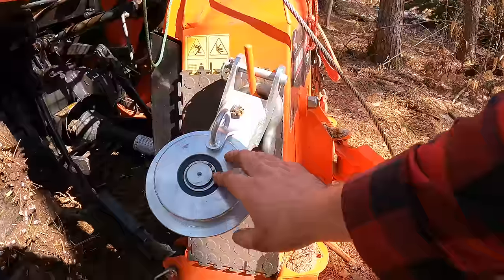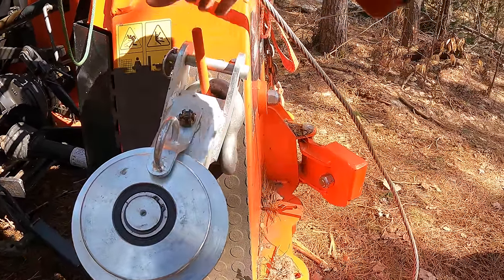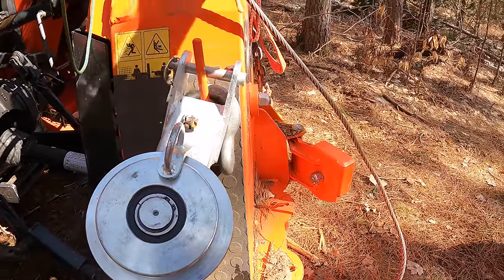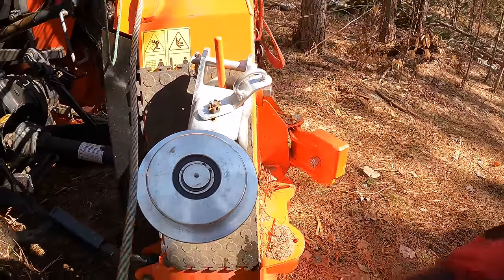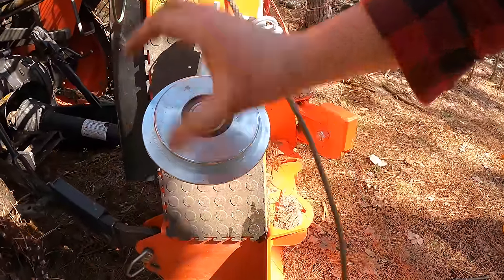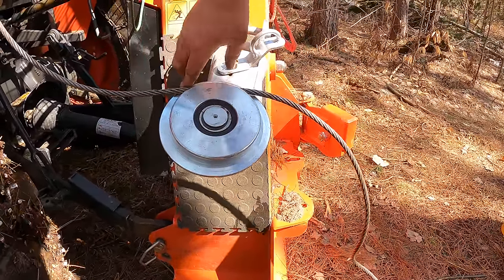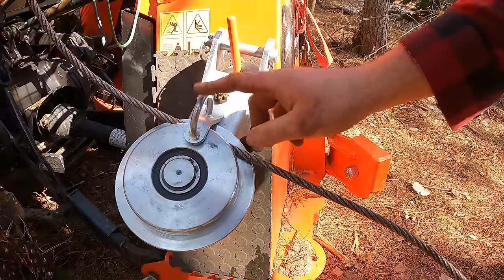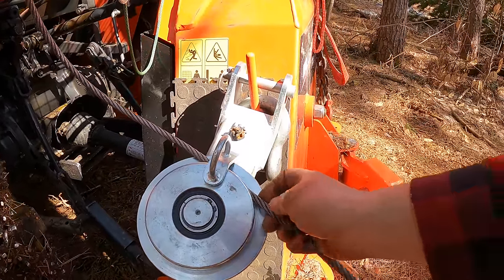In case you haven't seen a snatch block or pulley before, here's how it works in general. It would normally be attached to a tree with a strap. This part moves out of the way and your cable goes onto it — this piece just comes across to keep the cable from jumping off until you're set up and pulling.